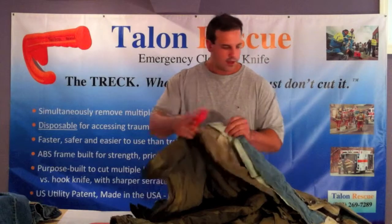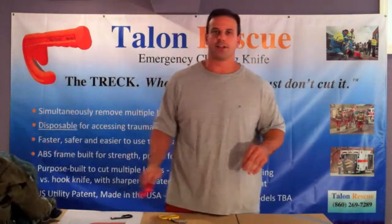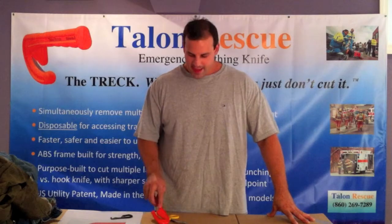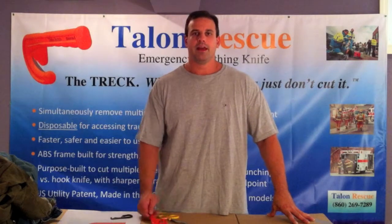Just look at how thick this is. I hope you've enjoyed this demonstration of the Trek's ability to cut through turnout gear, and how to make the initial cut and other items we've covered here. You can visit our website at www.talonrescue.com. Hope you have a safe day — thank you very much.